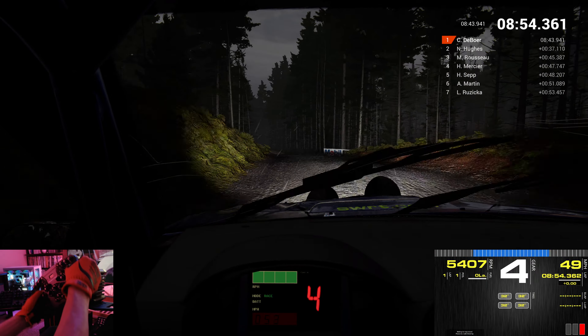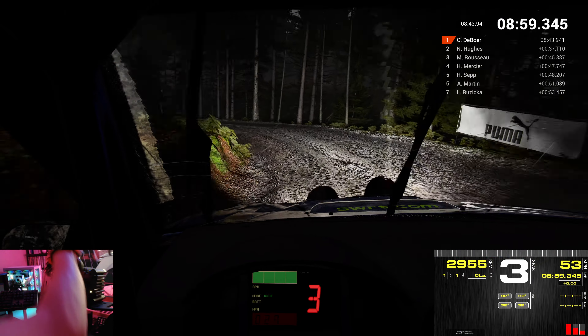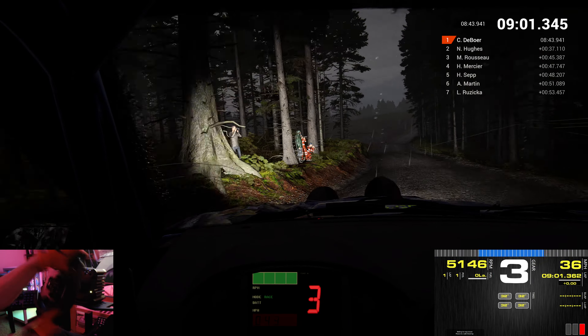And right 2. Long. And keep left over crest. And right 1. Long. Opens. Don't cut. Into left 2. Crest.